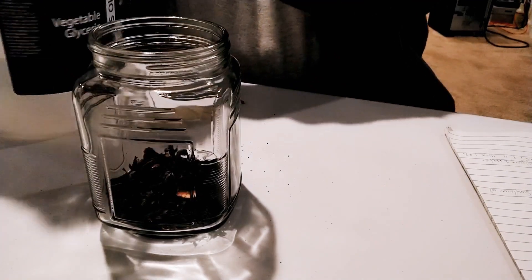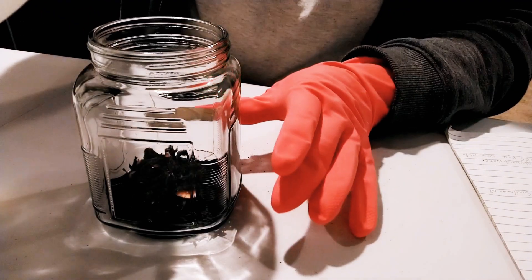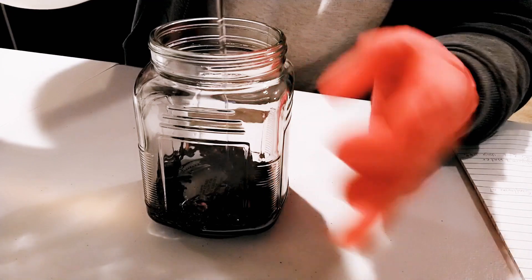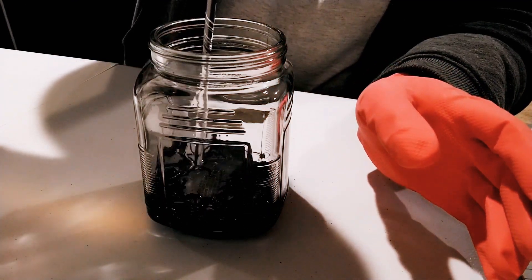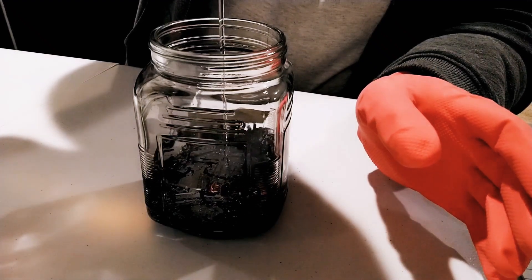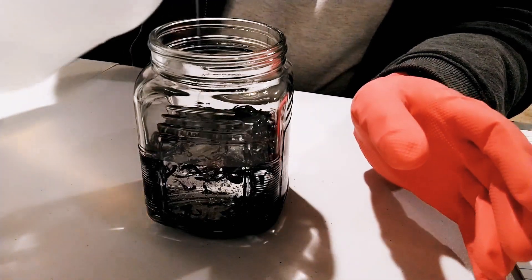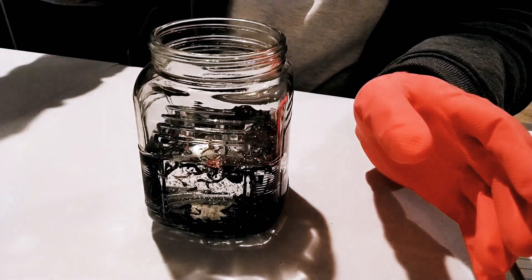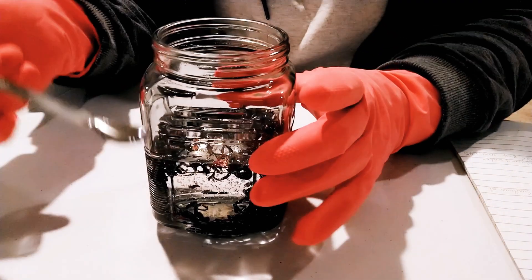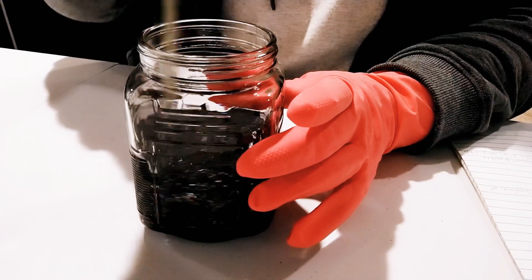All you need to do is add the flower into the clean jar, then top it up with the vegetable glycerin, as you can see here. As you top it up, you stir. Take a clean, sterilized or sanitized spoon — I'm using my lab spoon — and stir it properly.